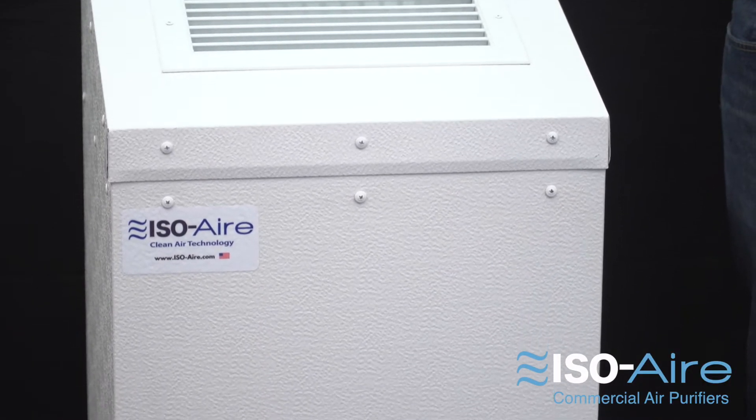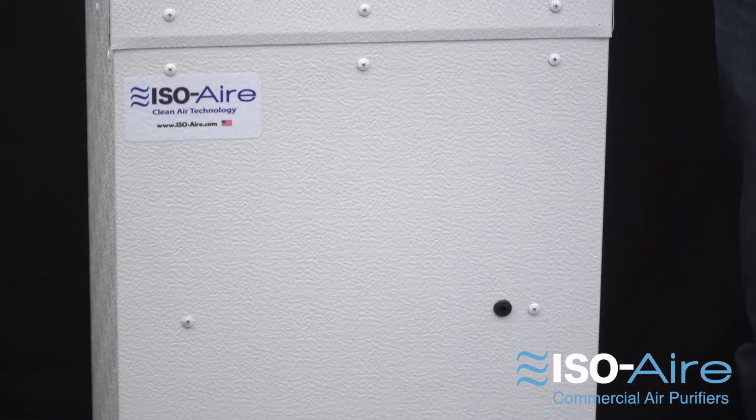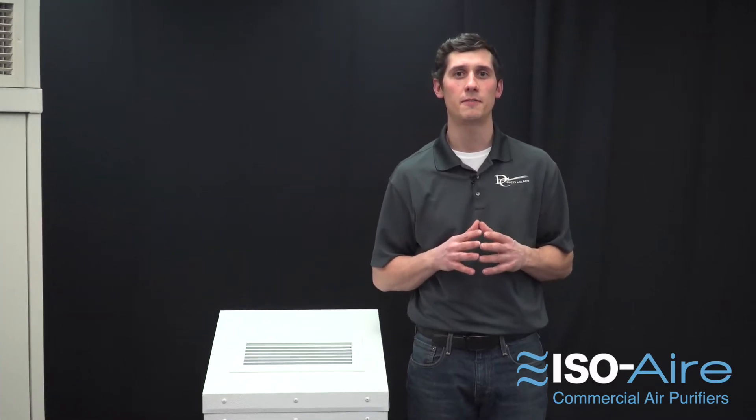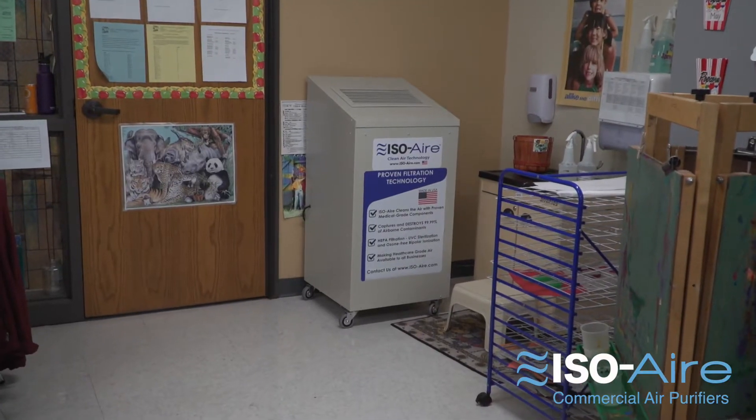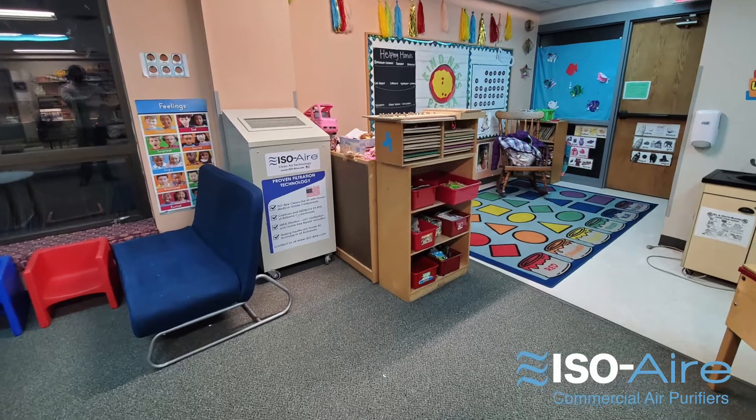This is our ISO-Air RSF 300 series. This is our compact model with up to 300 CFM of purified, medically clean air. It's great for offices, classrooms, schools, even senior living facilities and gyms.